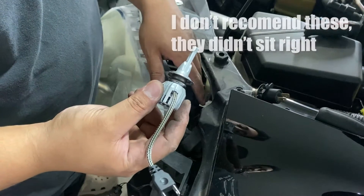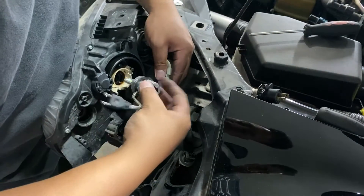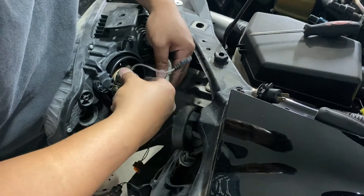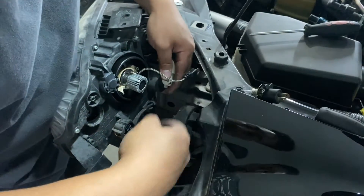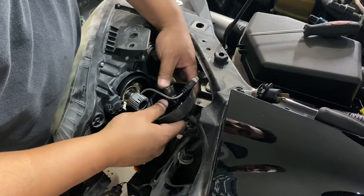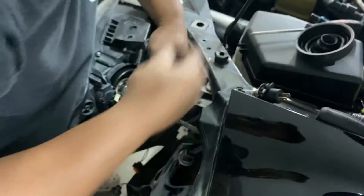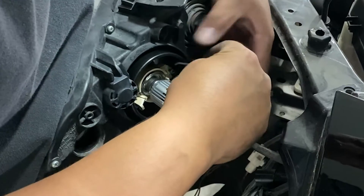Grab your new bulbs — these are Lasfit LEDs and they're great. I put them on all my cars. All you do is slip it right back on there, it'll drop into the section. These are made for this. Take off the old boot and slip it over this one.